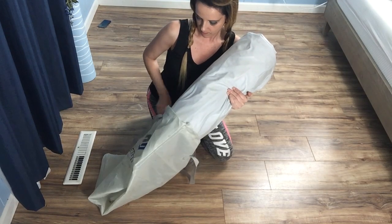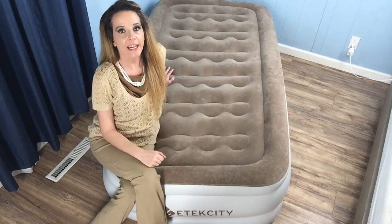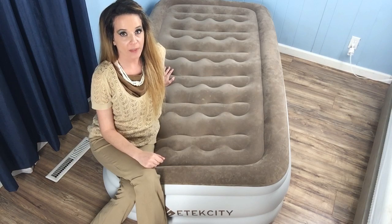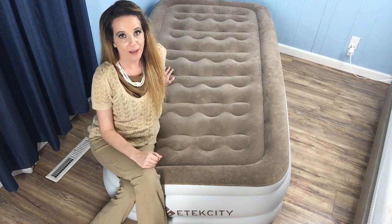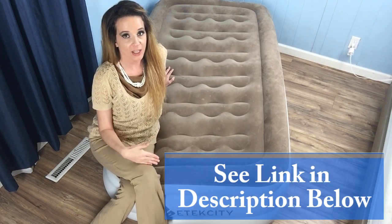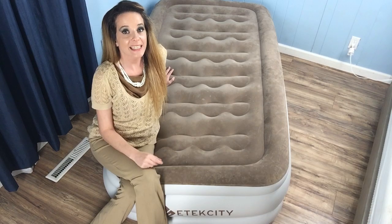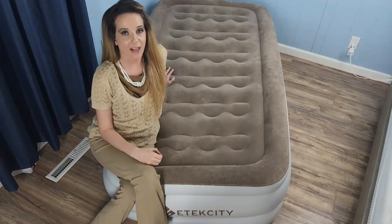Its lightweight design and carrying bag make Etexity a great option to use for travel, and I found it to retain air very well. It took just a little bit longer to air up than other twin beds I've tried, but for me this was overshadowed by the fact that you do have that manual pump option through the secondary valve. Because of this, I think Etexity is an excellent option if you're planning a road trip and won't have access to an outlet.